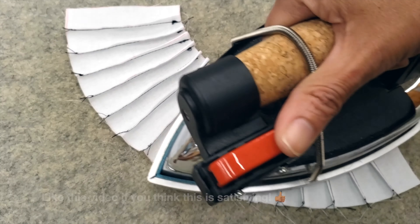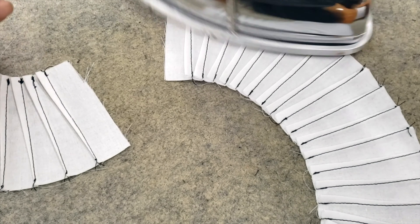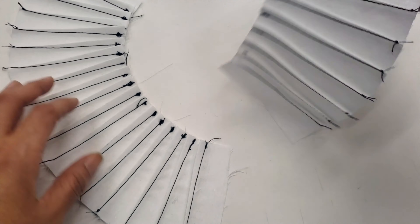Now I'm ironing the darts to the opposite side. If you have a collar pattern, you can just draw your collar, but I will use it the way it is.